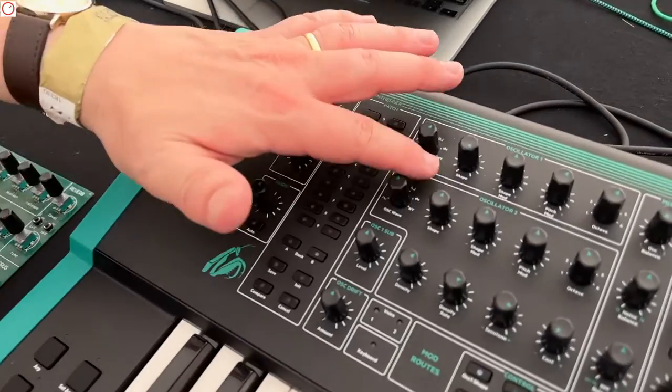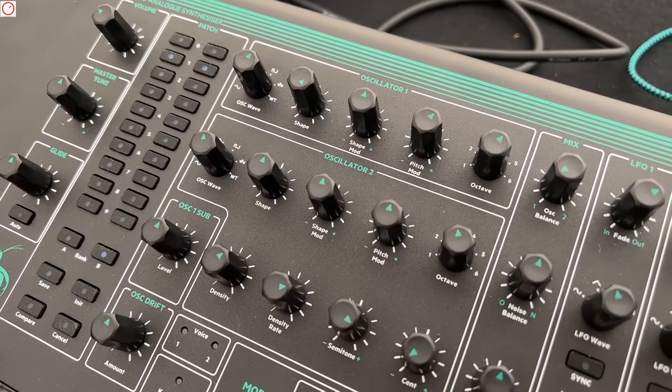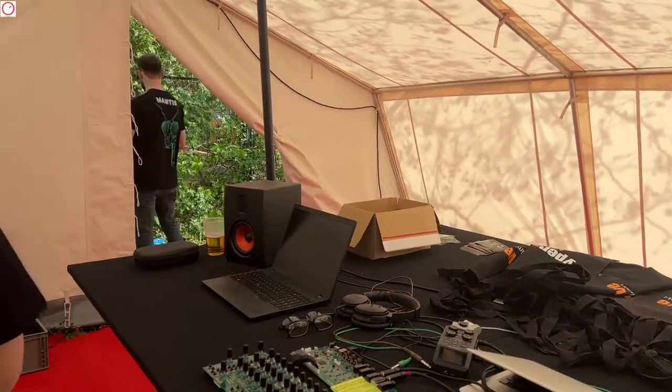So the oscillators are digital. They have some special waveforms — they're mathematically calculated at power, which is one of the special things about what Chris used to do. Adding sine waves together, and we also have space for some wave tables, so we'll put some of our own wave tables in there. We'll have a nice selection of basic waves to use, very pure and very nice. They'll be fixed — calculated and fixed.